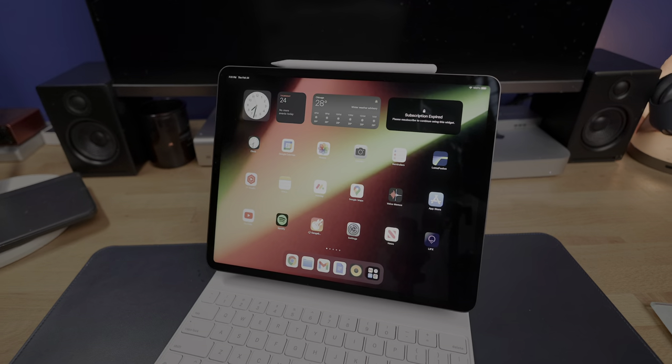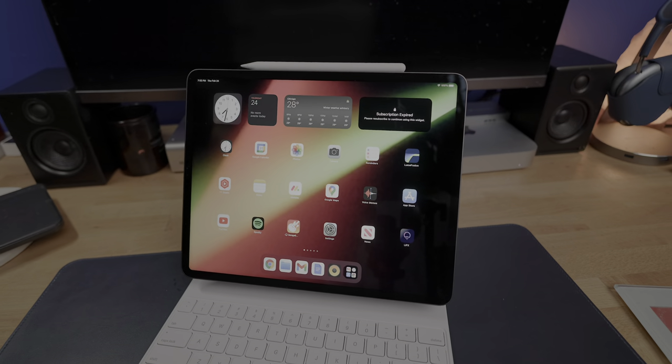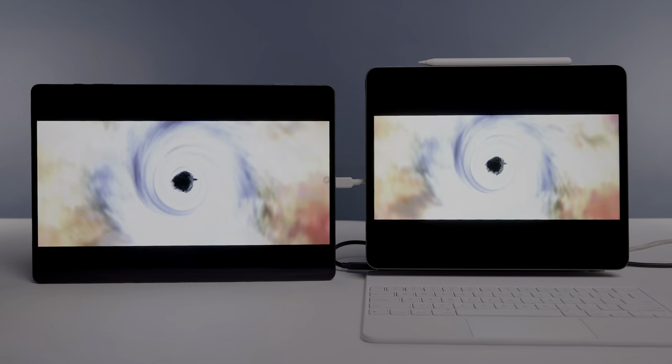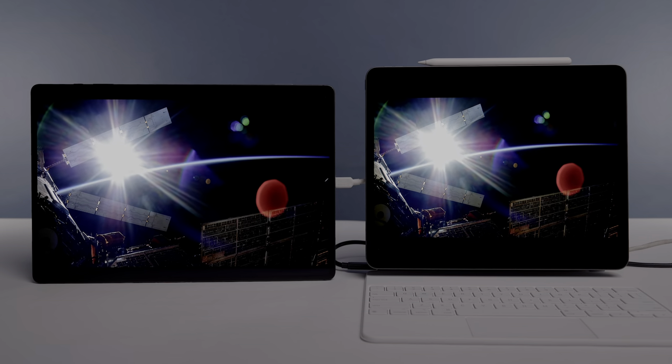Both of these devices are essentially the flagship tablets for both Samsung and Apple respectively, and today we're going to see how both of these devices stack up against one another in terms of the displays, because they both have very excellent displays on paper — but who's got the better one?